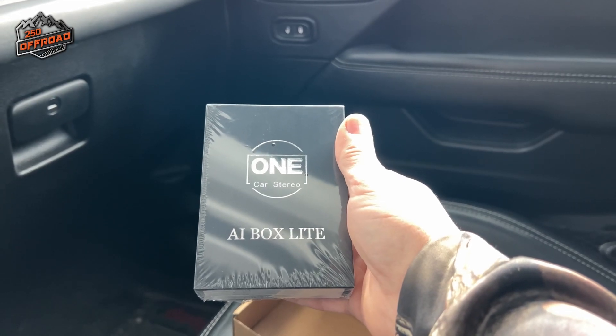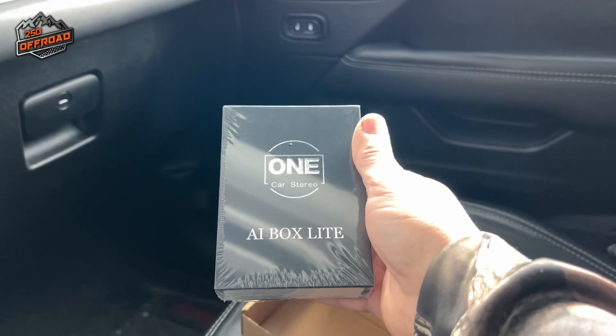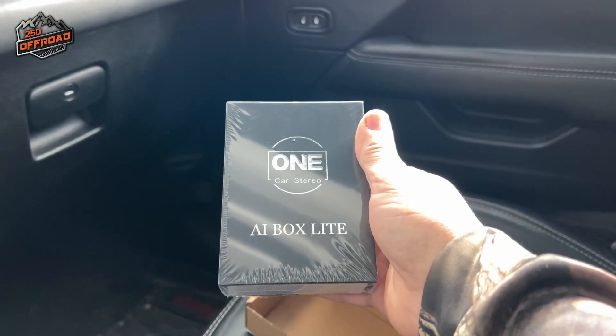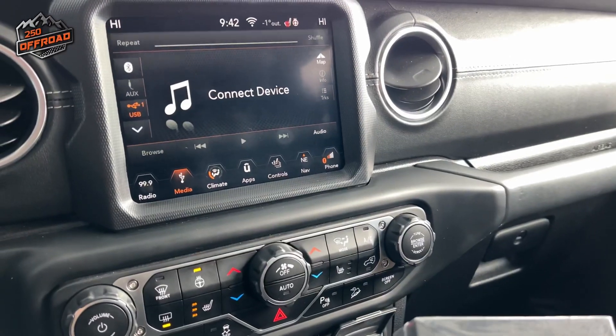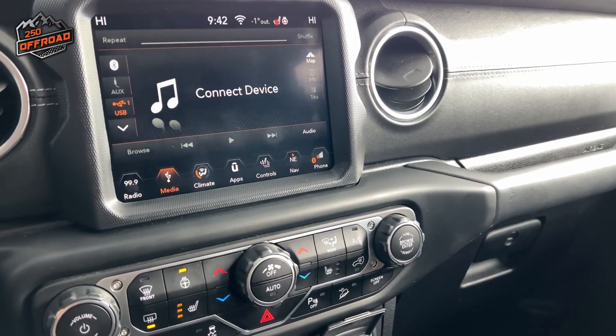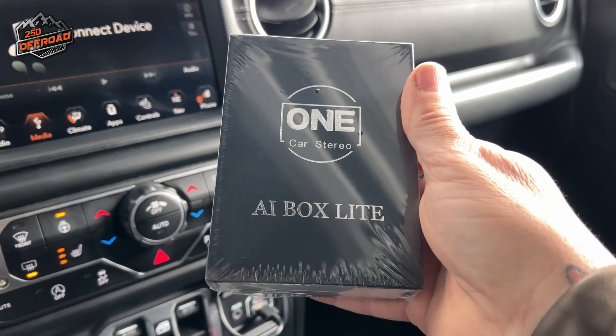All right guys, so this is what I got. This is from One Car Stereo. This is the AI Box Lite and this is supposed to connect to your Apple CarPlay in your vehicle. I am in my Jeep JLU 2018 and let's take this thing apart and see if it connects.